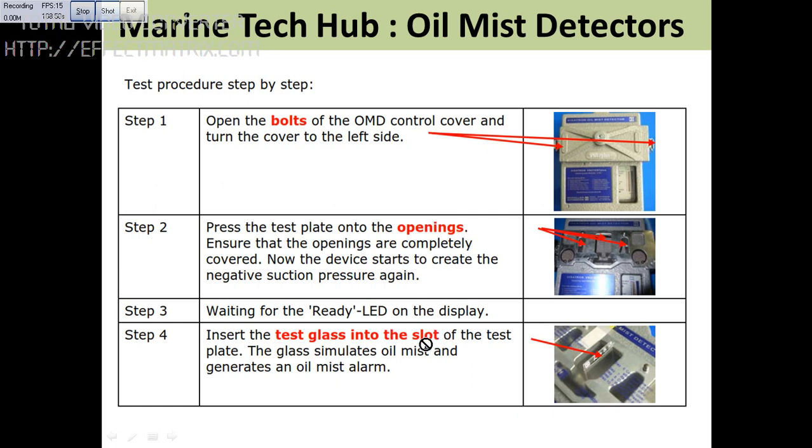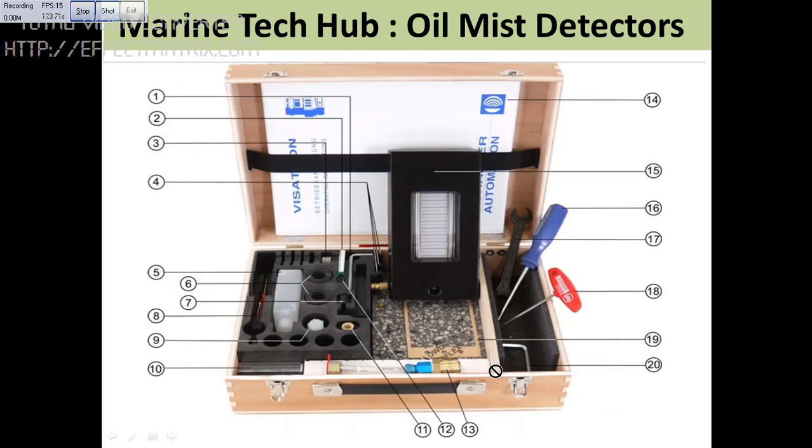If you want to test the oil mist detector, stop the engine first. Then you can use the test glass to simulate the oil mist. This is the test glass — you can insert it here, and once you insert it here, you can test it.